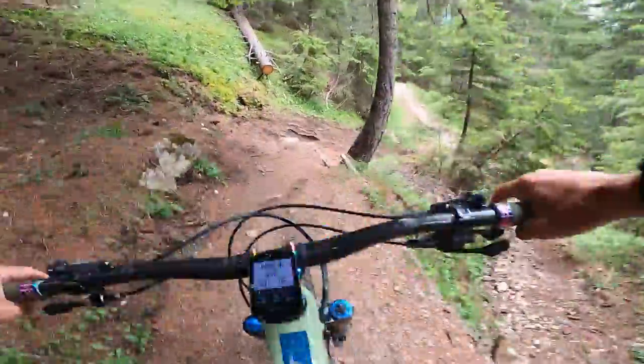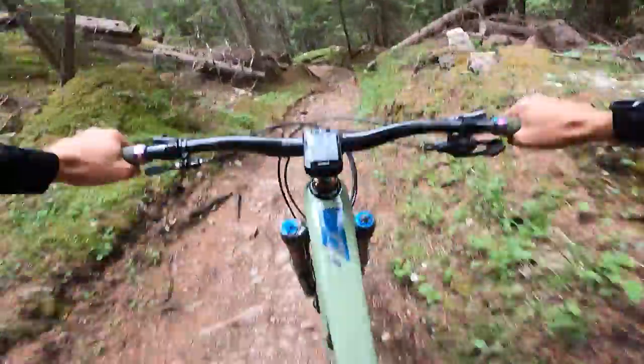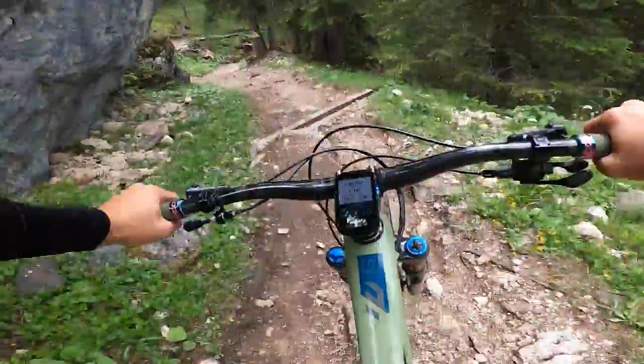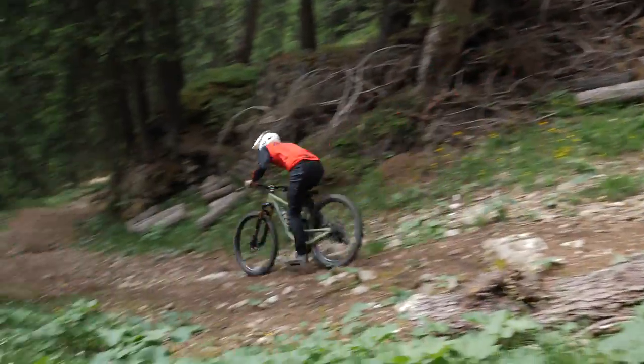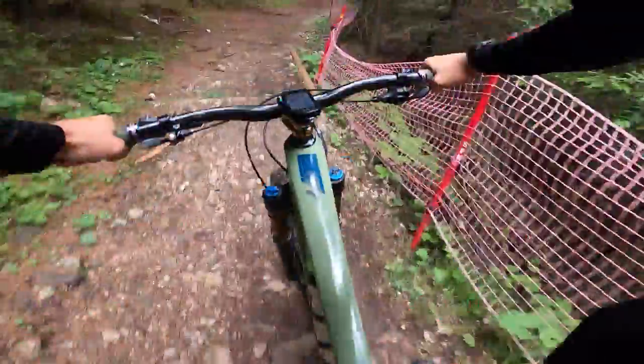That's not to say you can't in flats — I just feel like it's easier in clips. And on this high-speed rattling around, it just allows the bike to dance underneath me without having to worry. It's easier to keep feet planted.